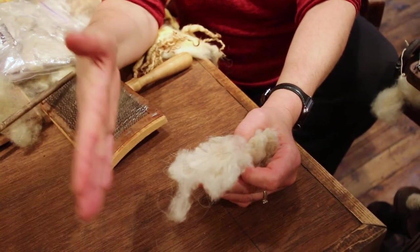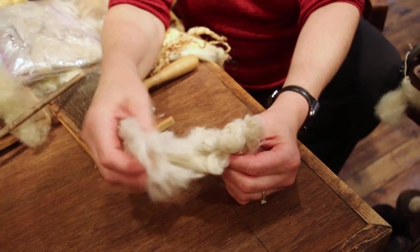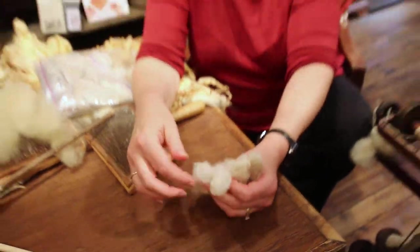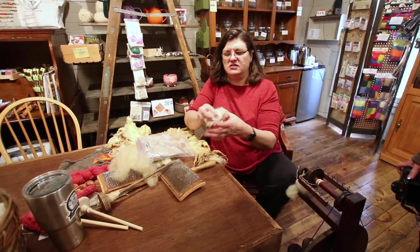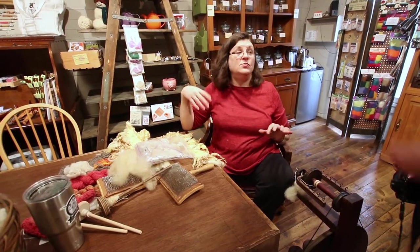For cashmere, alpaca, llama, musk ox, and other fibers that need to be dehaired, the process is: washing, then dehairing, then carding. Wool does not typically need to be dehaired, so that step is skipped for wool. But everything else is pretty similar — and that's one of the reasons why cashmere is more expensive.